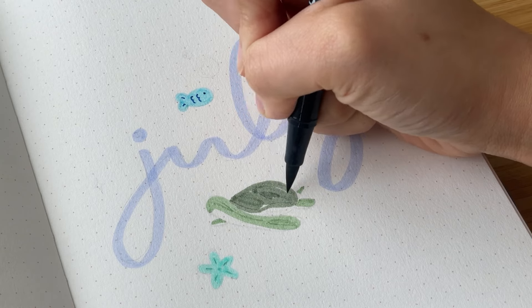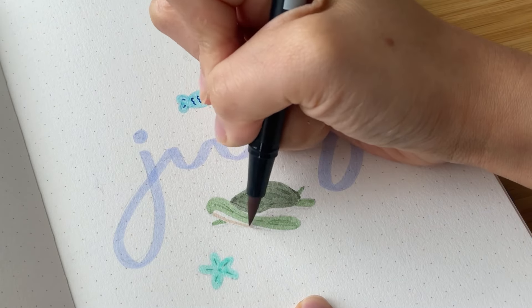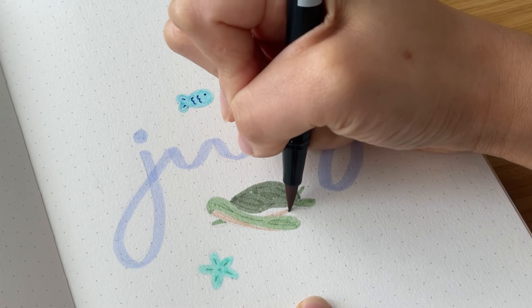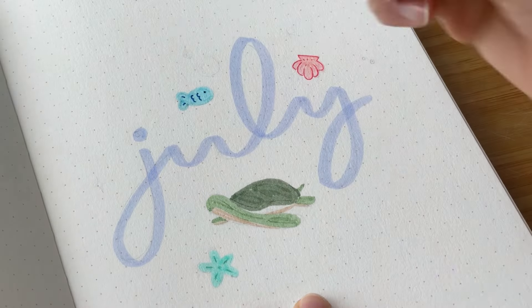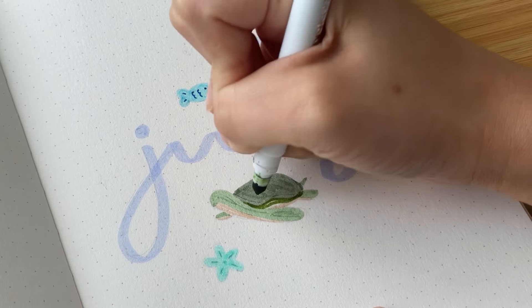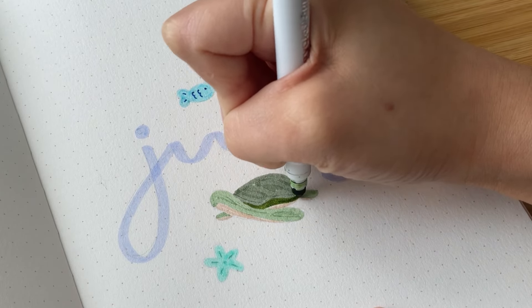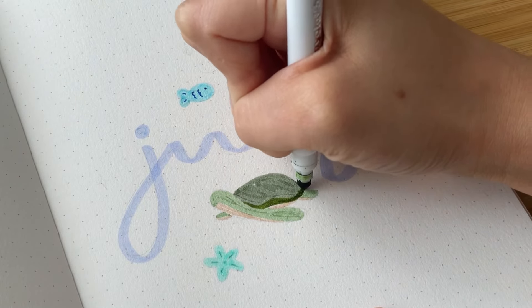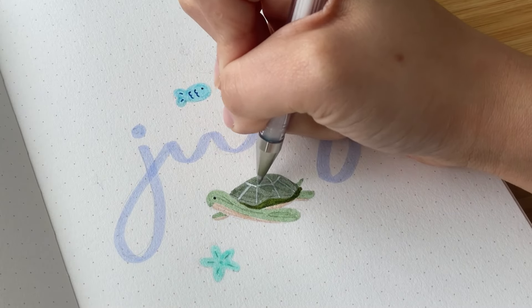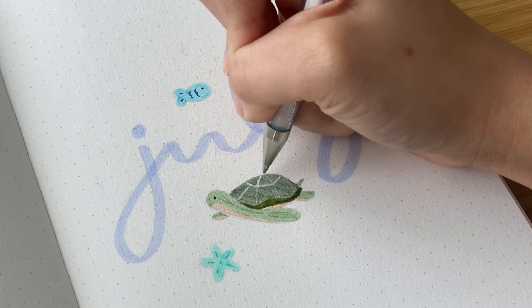The reason I'm using only colored pens and markers this month is because last month I used all watercolor, and when it came time to make the weekly spreads I didn't want to take out my watercolor, which made the spreads not that cohesive. So I hope that by using colored markers at the beginning of the month, my weekly spreads will be more cohesive with these spreads.